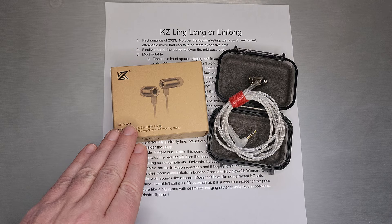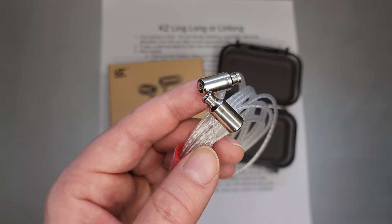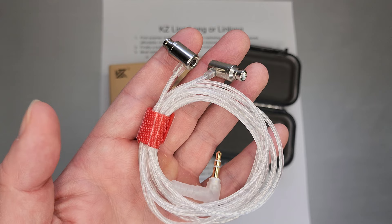Welcome back. Today we are going to talk about KZ's new bullet style set called Lin Long or Ling Long, which I think translates to 'micro exquisite' — and I would agree with that. It is a very small looking bullet style set, all metal build. I think this is actually a CNC insert holding the 6mm dynamic driver, which is a variation on their XUN driver.